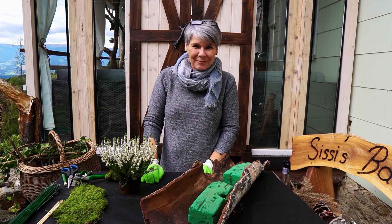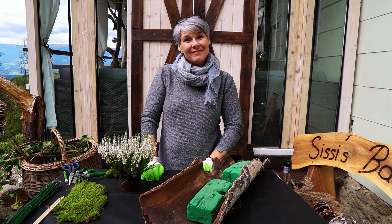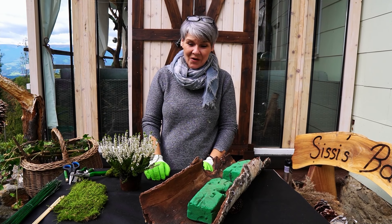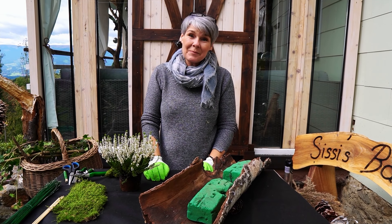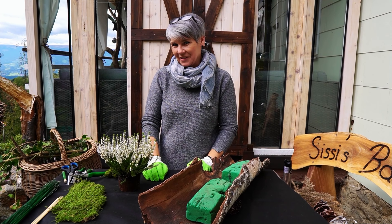Grüß euch! Bei mir sind noch immer die Allerheiligen im vollen Gange und da möchte ich euch noch einmal eine Variante zeigen. Wir haben ja die drei kleinen gehabt, und das ist jetzt für ein bisschen ein größeres Grab, aber eben länglich und einseitig – das ist das Besondere daran.